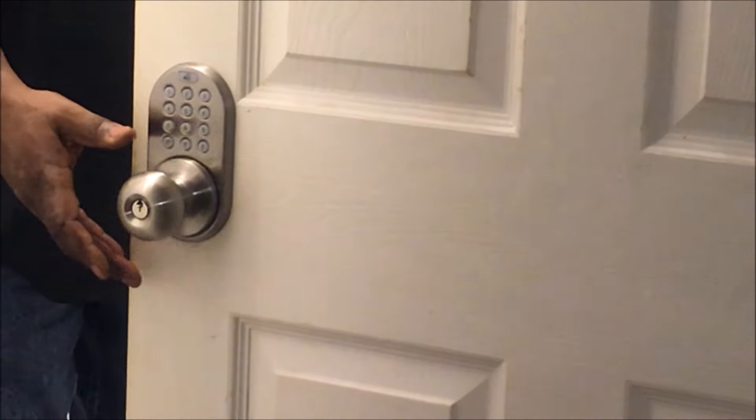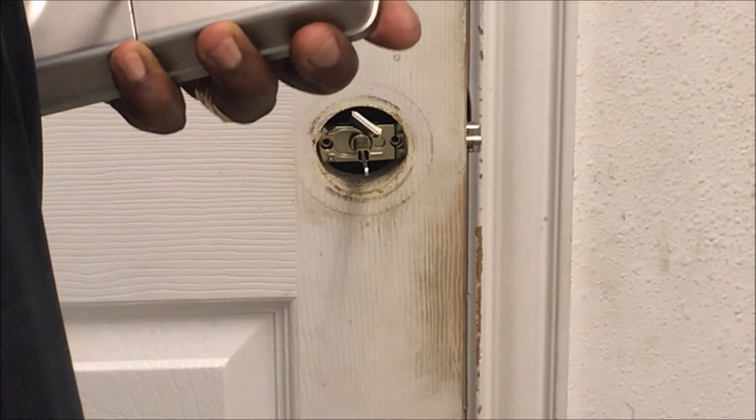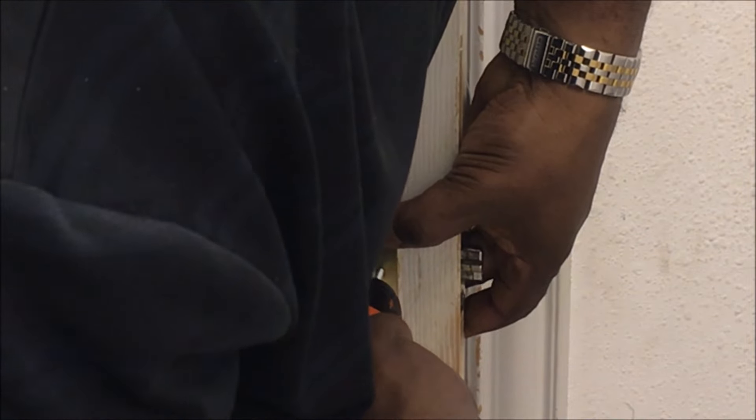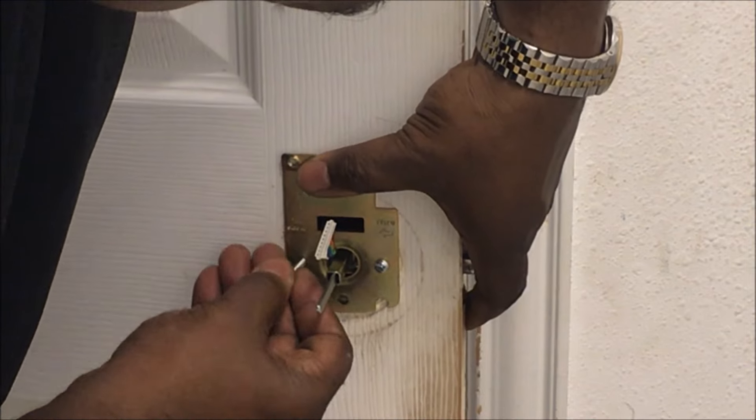Once that is done, you want to go on the other side of the door. It was hard to take off. You want to take this part right here, make sure it's mounted correctly, and take the long screws — the two long screws — and put them in.